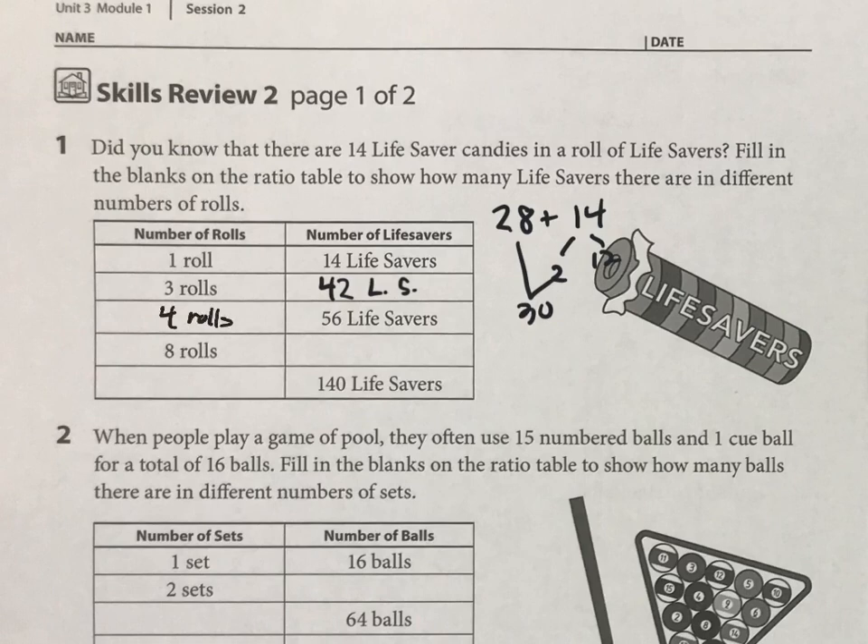And now this is where we use some of our knowledge about the ratio table. So if you double 4 rolls to 8 rolls, then just double 56 to get this one. What is 56 times 2? Think about that — 50 times 2 plus 6 times 2, and you should be able to do that one in your head. And then I think this last one you can do on your own.